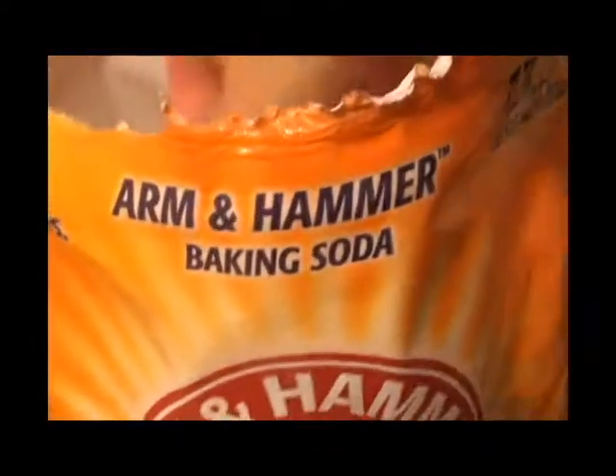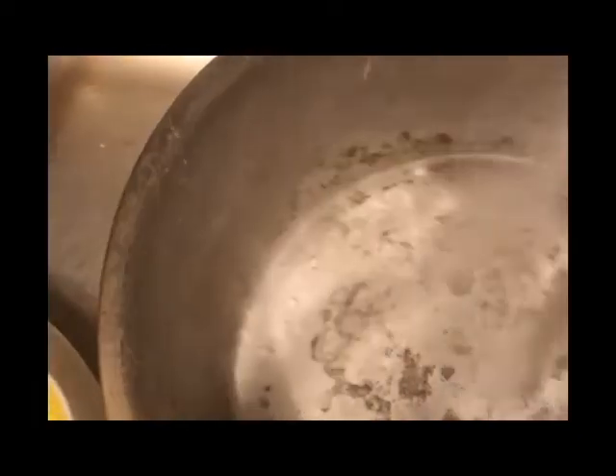And then I sprinkle some vinegar in there and let that sit for just a second. You can use any type of vinegar — it doesn't matter what brand you use.